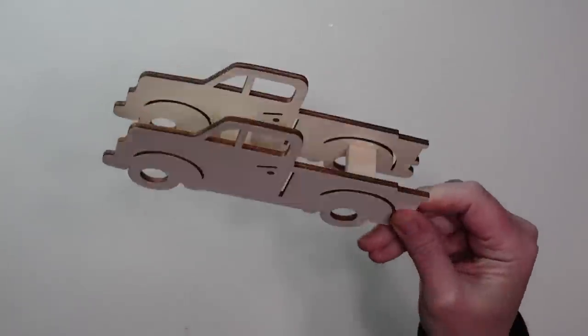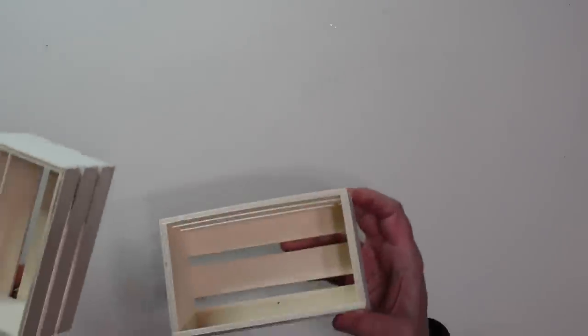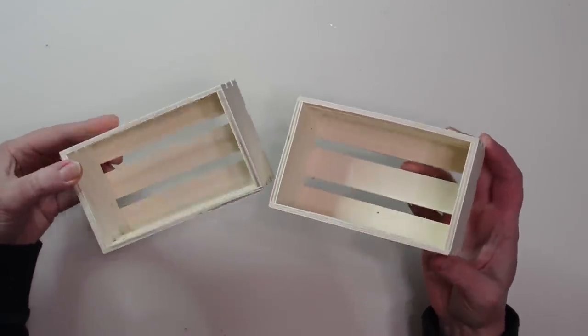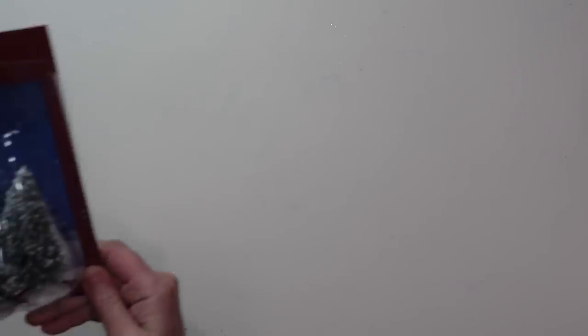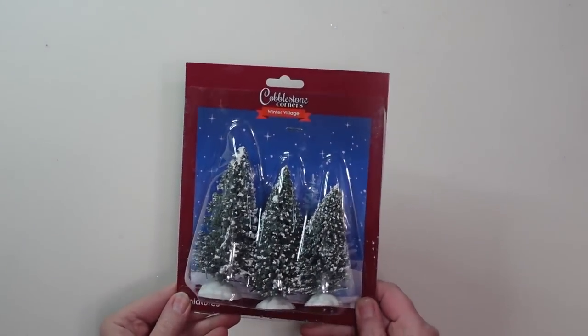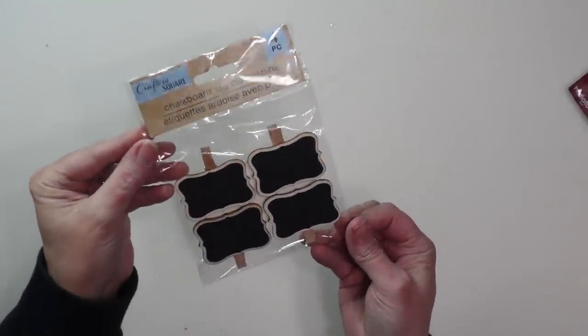For this first DIY I'll be using this cute wooden truck from Dollar Tree. All my supplies will be from Dollar Tree unless I tell you otherwise. I'll also be using these two little wooden crates, this three-pack of little trees, and this four-pack of little clip-on chalkboards.